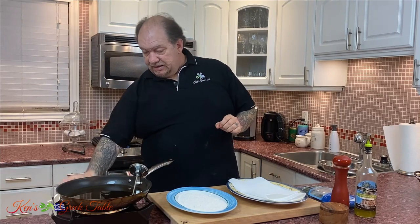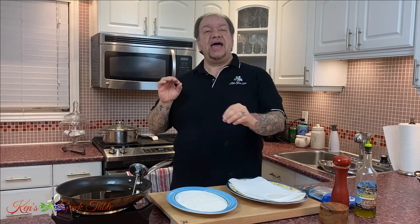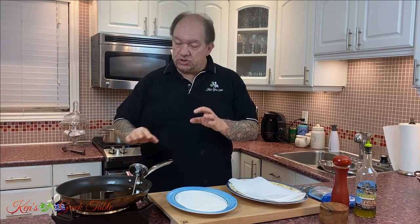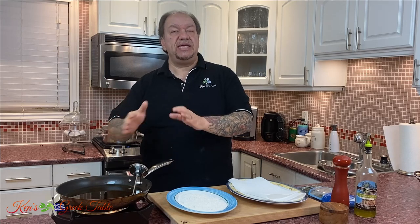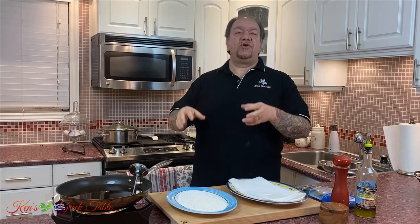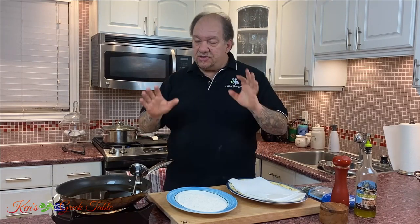My oil is pretty much up to temperature. The temperature we're looking for is somewhere between 360 and 370 or so, give or take. That's the range you want to be in. Any less than that, or if your pan isn't hot enough, whatever you're frying is going to absorb oil, and that's not a good thing at all.